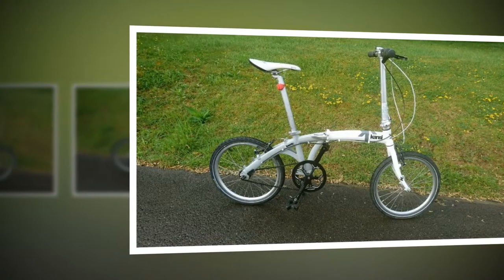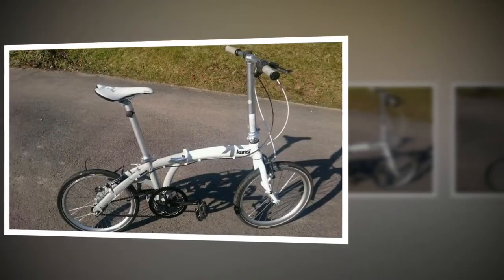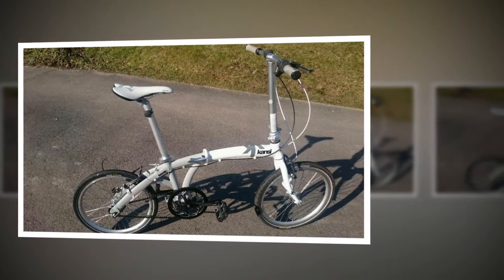I am all for hub gears, particularly on this type of bike. There's less maintenance, fewer bits exposed that can go wrong, and the chain is further from dirty roads.